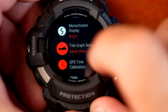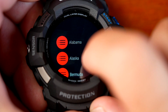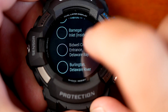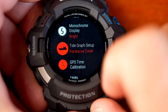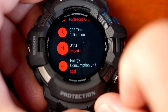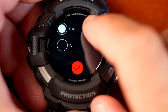The tide graph setting lets you choose your country and region — going into North America, you can select USA or Canada, then narrow down to specific states and shore areas. For example, selecting New Jersey shows all the different shore areas available. You can also have GPS calibrate the time or sync automatically with your smartphone. Units can be set to imperial or metric, and you choose which wrist you're wearing the watch on.